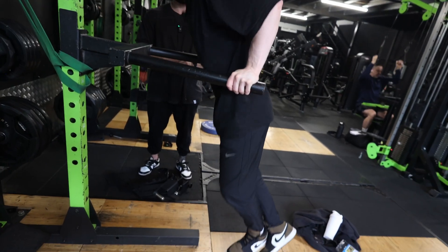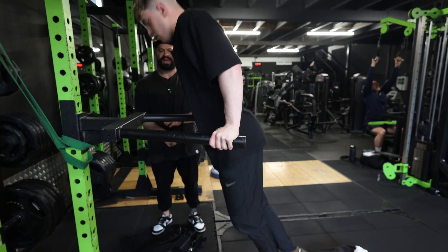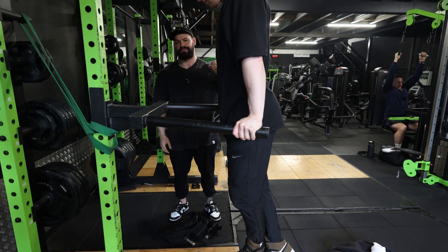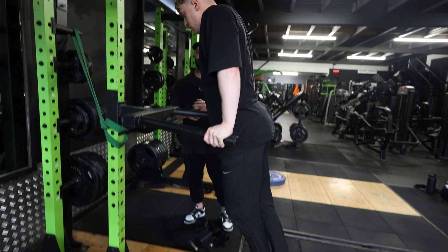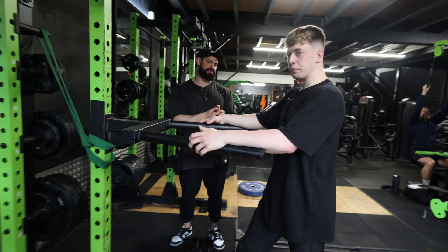Understand that the more upright you are, the more bias there is on the tricep. If you lean forward like Jacob, you get a little more chest involvement, but predominantly this should be done for triceps. Bear in mind at which point the triceps stop working and at which point the chest begins to work.